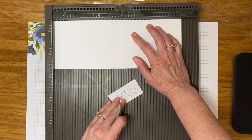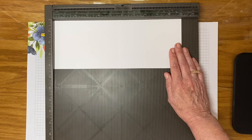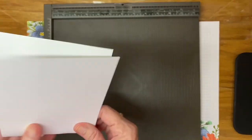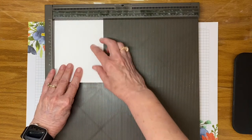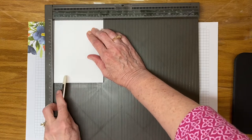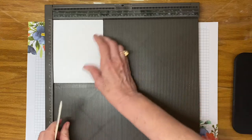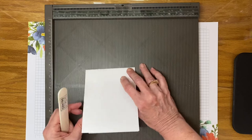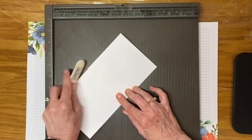Then simply fold and burnish on the score lines so that you get some crisp folds. Burnish them with a bone folder. If you put your cardstock up in the corner of your scoring tool you can get a smoother, more even fold most of the time. You want to score both score lines like that.